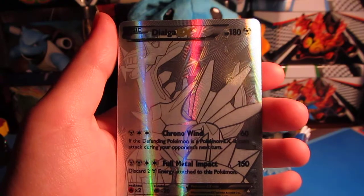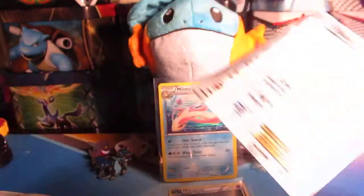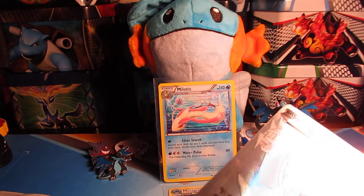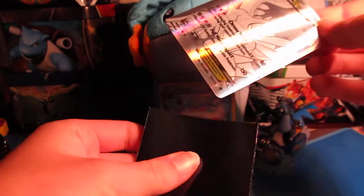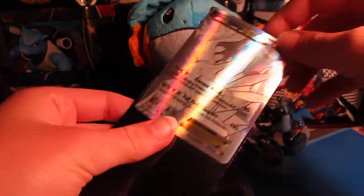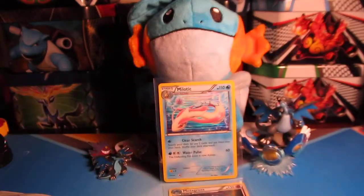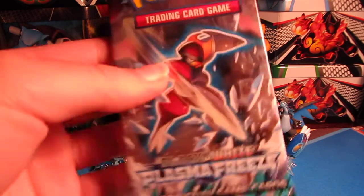Oh my gosh, are you kidding me? I want this more than the Full Art Gengar! Holy crap, we're probably going to get that one PSA graded, so let's not put that into a folded sleeve. I'm going to get out a nice sleeve — come on, come out here. Holy crap, it'll look really nice in this sleeve, and that one's getting PSA graded. That is amazing!